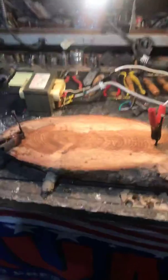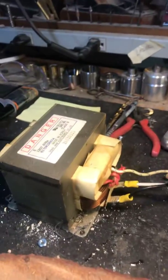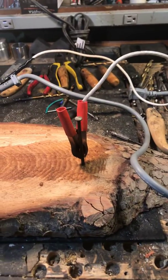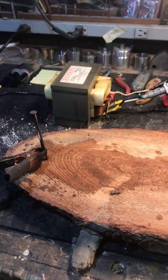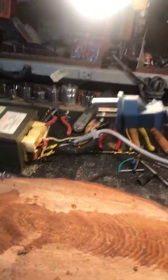All right, here's my Lichtenberg experiment. This transformer is out of a microwave and we're going to do some burning called fracture burning — we're going to give it a shot. All right, here's the plug, everything's hooked up, let's give it a whirl.